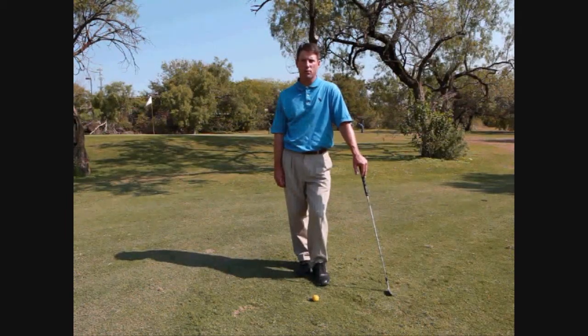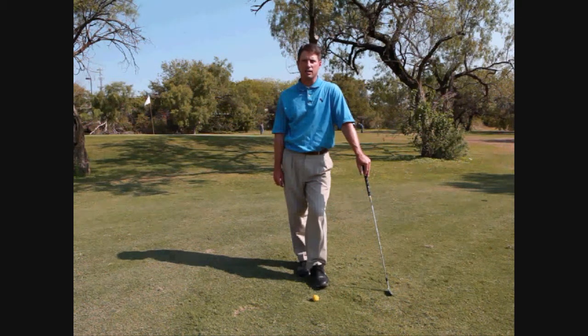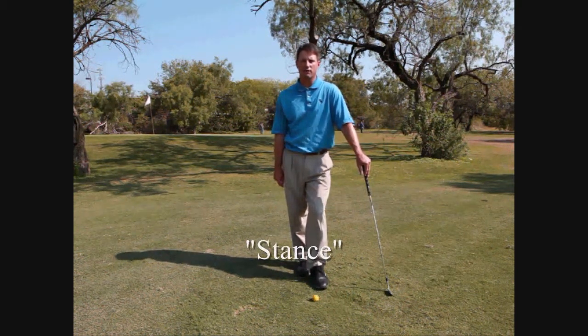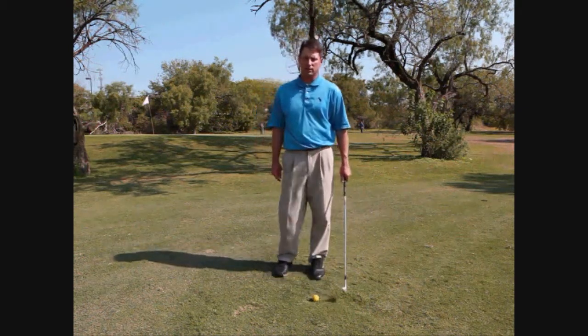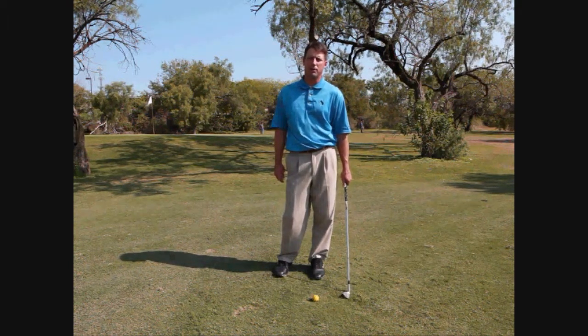Welcome back to part three of our four-part series on the fundamentals of the golf swing. Part three is entitled stance — I like to use the term 'ready for action.' A couple of things we want to talk about in the stance are the width of your stance, the position of your feet, and also a little bit about balance.